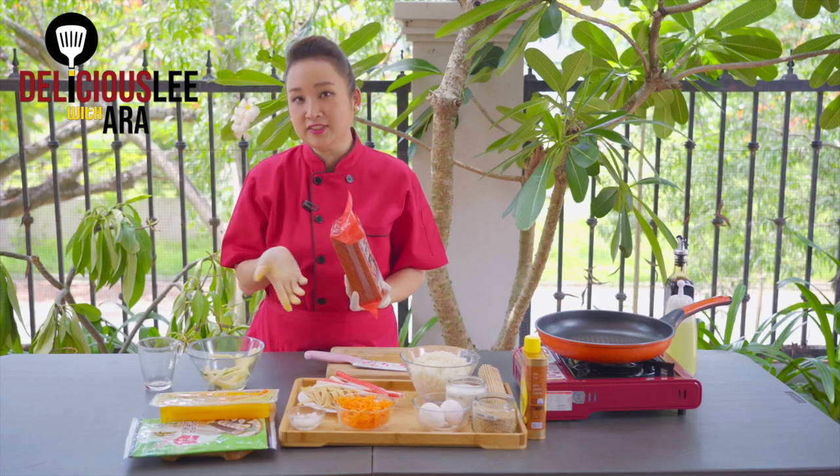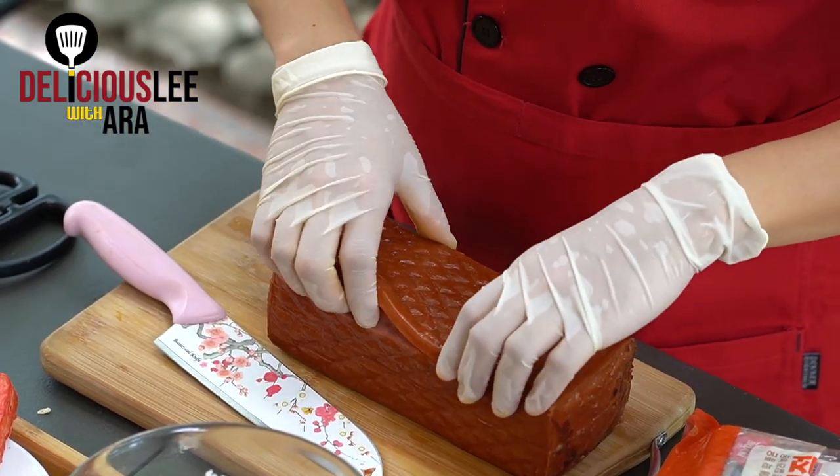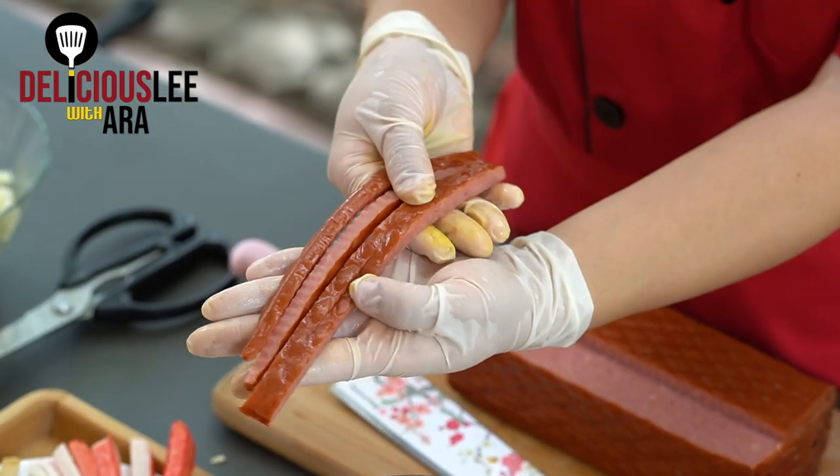And of course, we all love ham. This is Kimbap ham, but you can substitute whatever ham you want. If you buy Kimbap ham like this, the good thing is that it's already cut. Or if you use other ham, you can just cut it to about this kind of thickness.